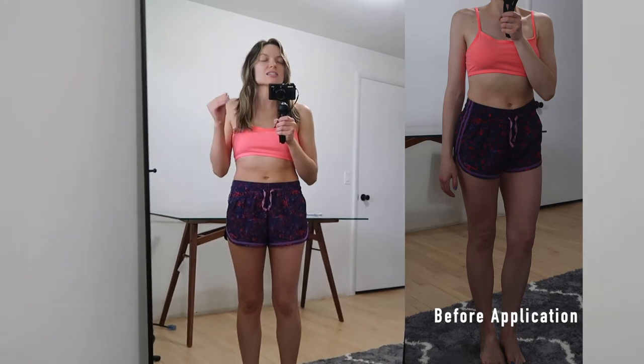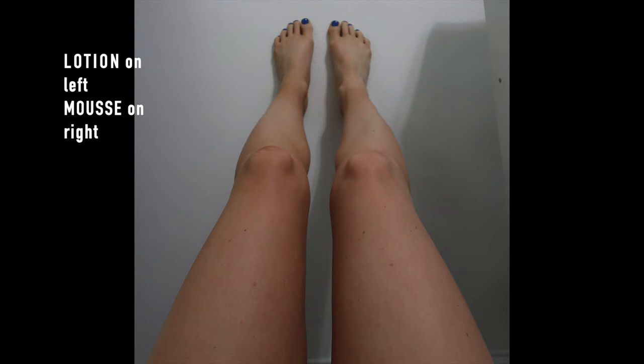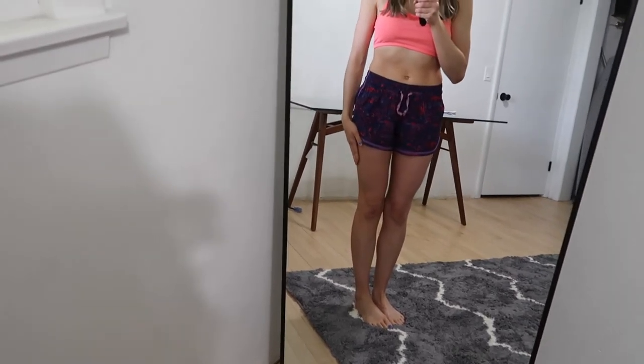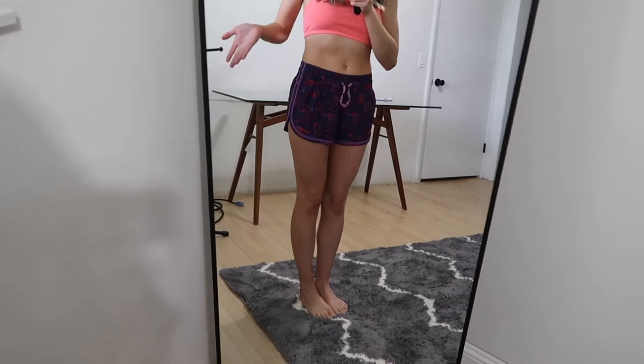It is the next morning after applying the tanner and this is how it developed. The lotion side I feel is just slightly darker than the mousse side. I applied the lotion on the left side of my body and the mousse on the right side, and this leg is definitely a little darker than my right leg.